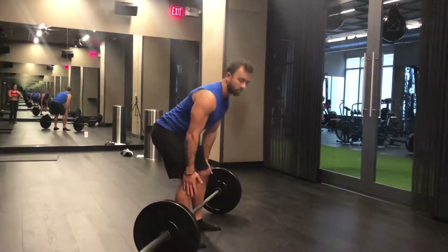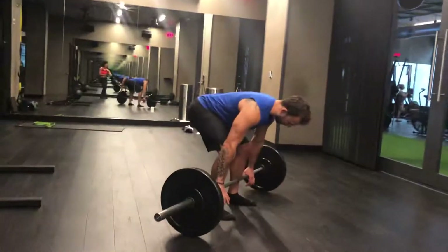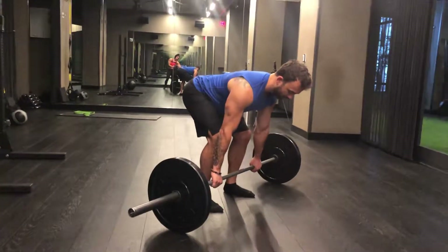Before I walk up to it, I find my perfect hip position by having my hands down by my side. I grab one end of the bar. Now, I'm here.